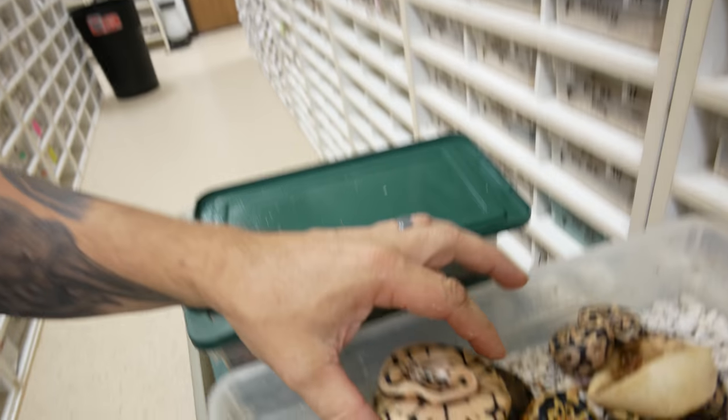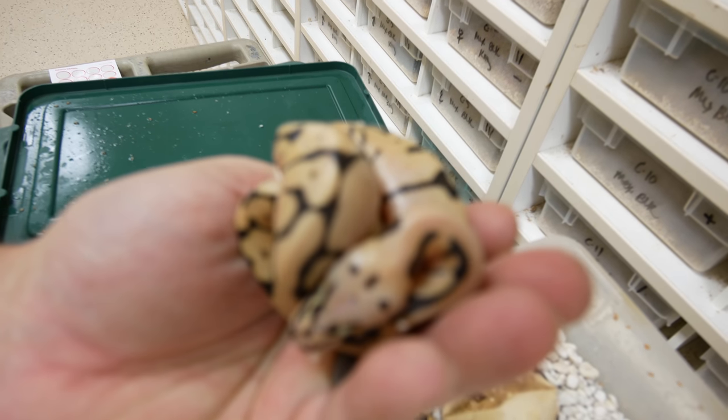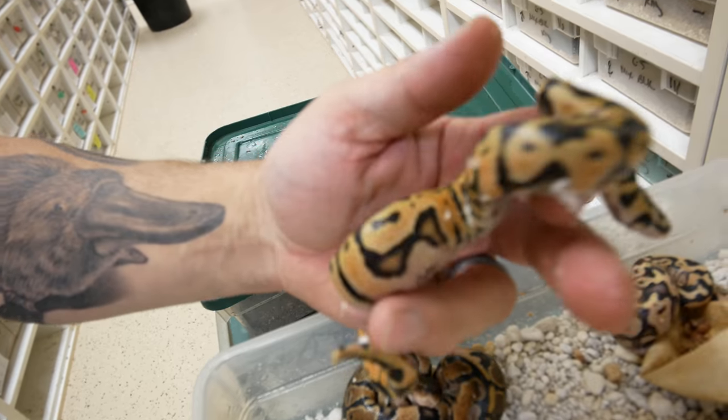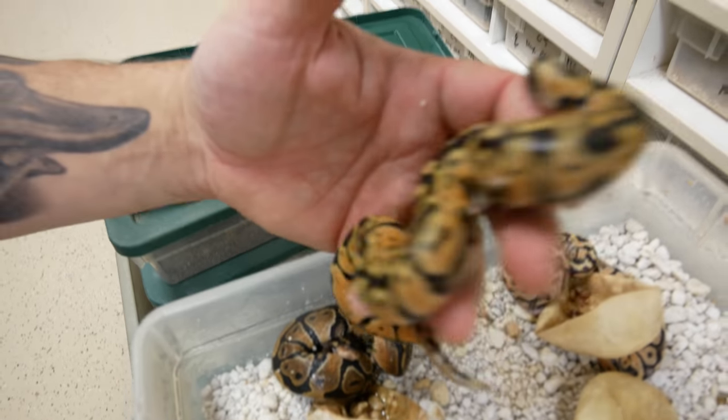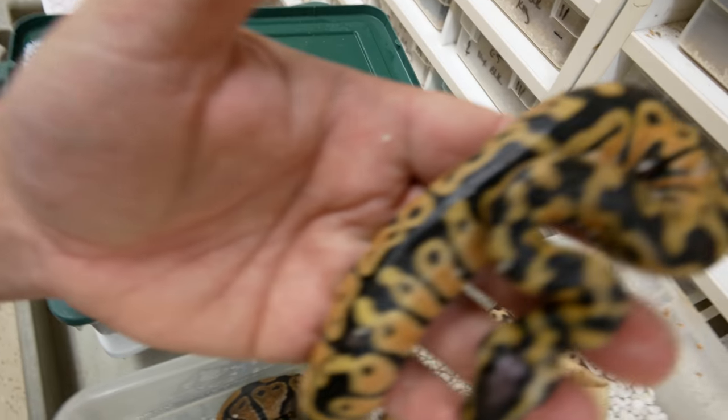That concludes the cutting section of this video — I hope you guys enjoyed it. Heading over to the shop to show a couple ball pythons that already hatched. This is a fire bee ball python bred to a pastel — it's a pastel, fire, and spider, which is really cool. This other one looks kind of just like a pastel to be honest, but look at how interesting the head pattern and body are. I'm not 100% sure what it is, other than maybe just a really pretty pastel.